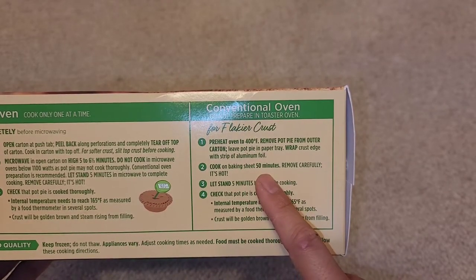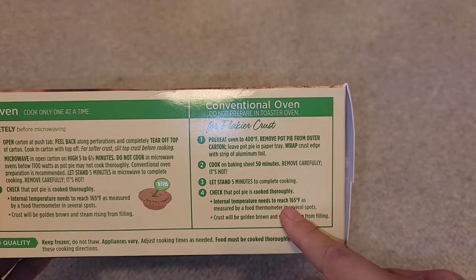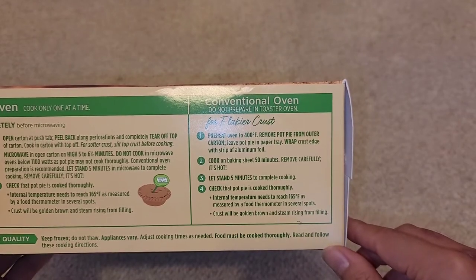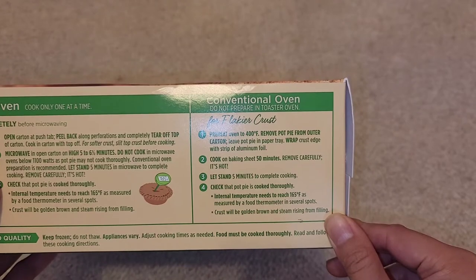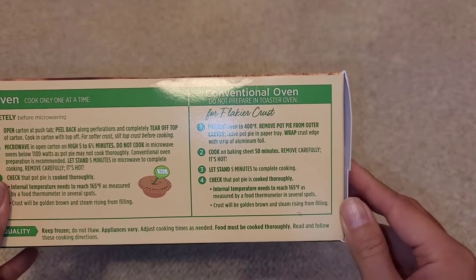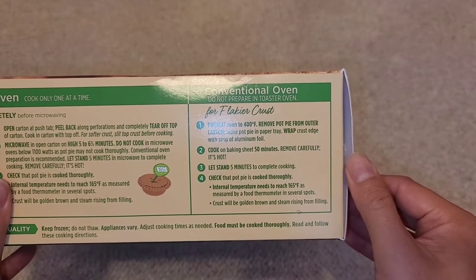It bakes at 400 degrees for 50 minutes — that's a long time. I'm probably going to cook multiple of them at a time in the oven, since my parents are visiting and had to go to the dentist. I'll have the pot pies ready for them when they get back.